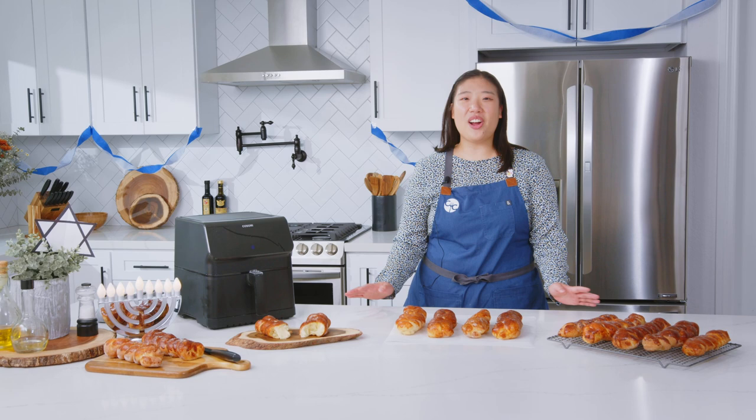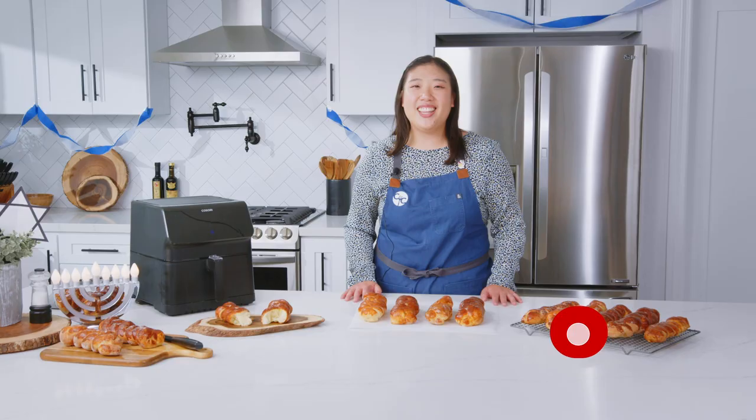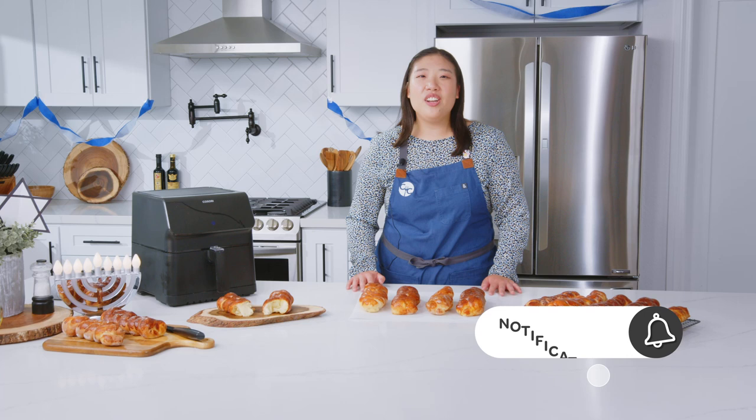Hanukkah Sameach! Happy Hanukkah, Kasorians! Welcome to our Hanukkah special. Today we'll be making challah bread in the air fryer. If you'd like to become a part of our Kasori community, hit the subscribe button.